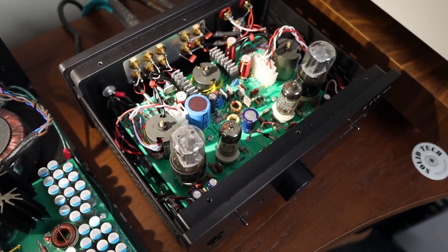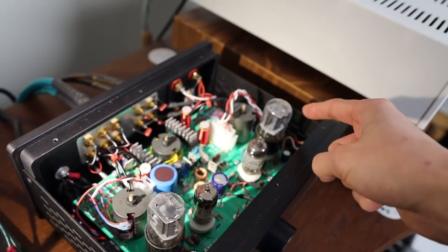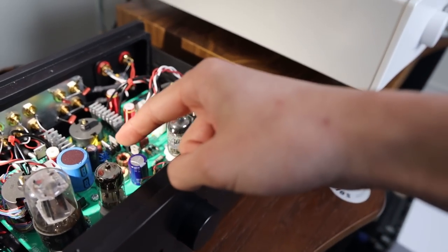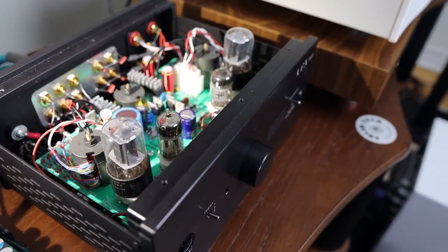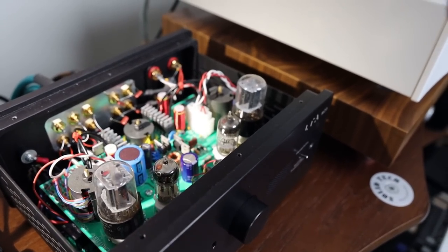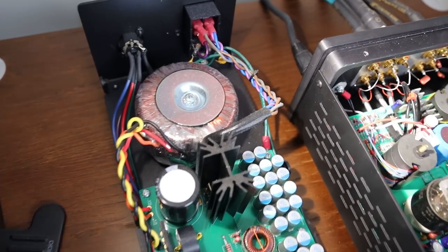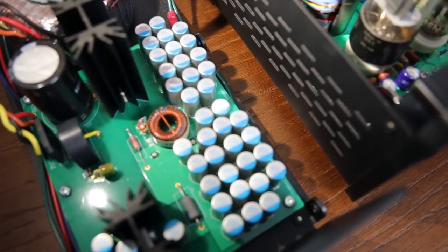Opening it up to show you the internals — very premium parts are used. The tubes are not random: these are JAN RCA tubes made in the USA, hand-picked and matched. Here we have the 12SX7 and the 12AT7 smaller tubes, which are interchangeable with the 6SN7 using jumper settings. You can also swap the 12AT7s for 12AU7s. Moving to the power supply — this is the internal of the linear power supply with a big oversized toroidal transformer and quality capacitors.